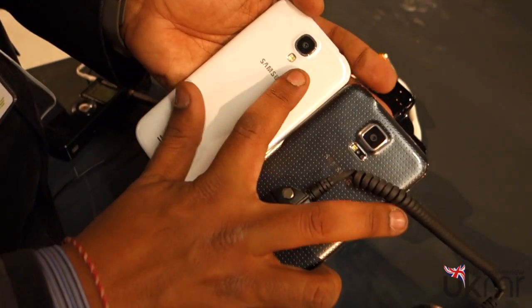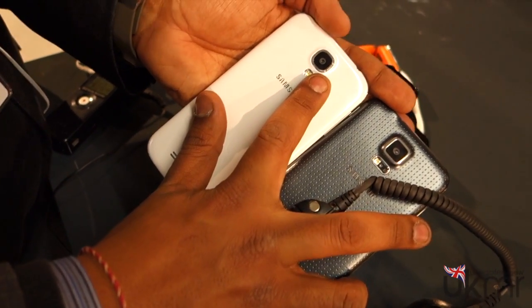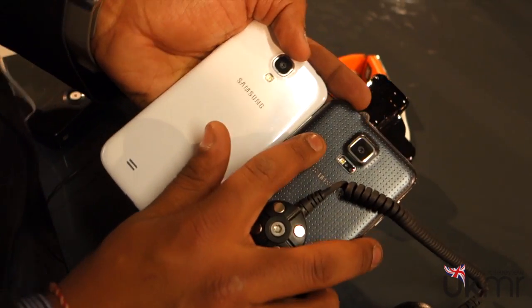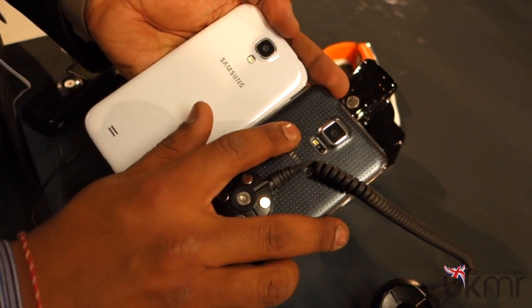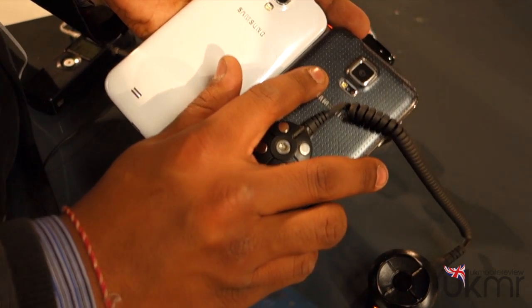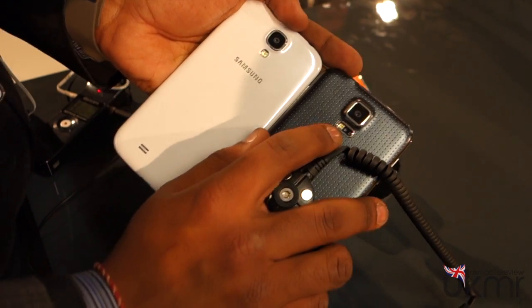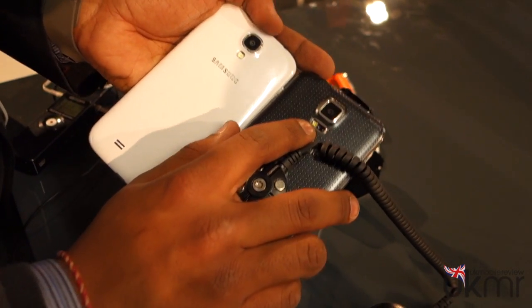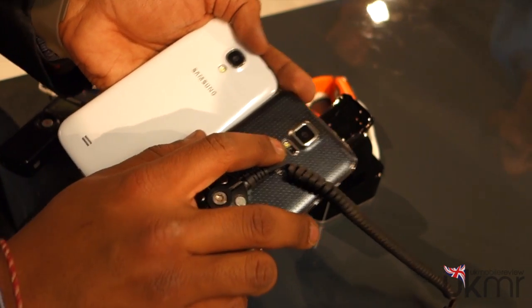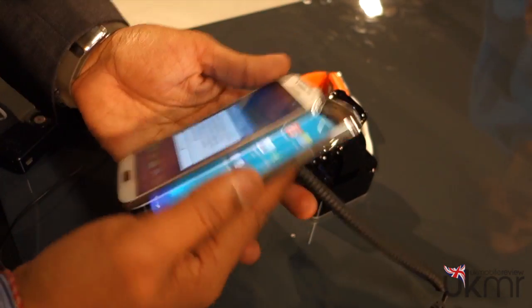The camera is also massively different. The Galaxy S4 has an 8-megapixel sensor with a single LED flash, while the Galaxy S5 now has a 16-megapixel sensor with super fast autofocus. Samsung claim it's only going to take 0.3 seconds to take a picture. You've also got underneath there a heart rate monitor, because the Galaxy S5, the Gear 2, the Gear Fit — it's all about fitness and tracking your health. We'll see if it's a gimmick or not.